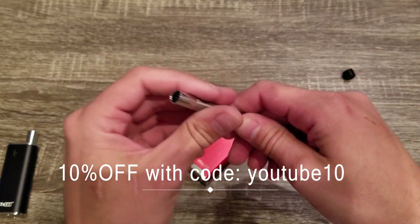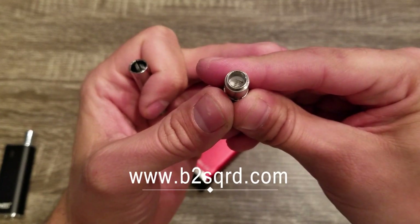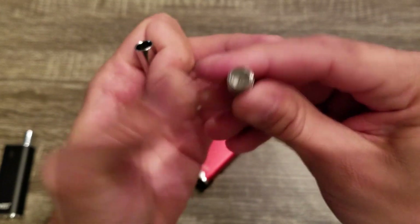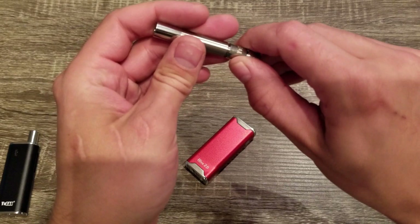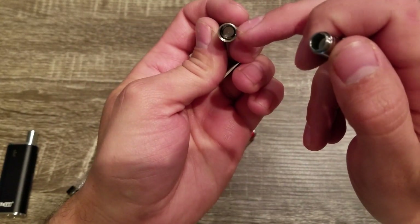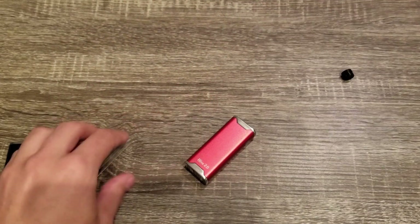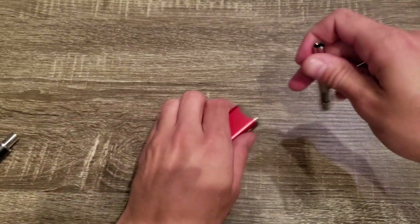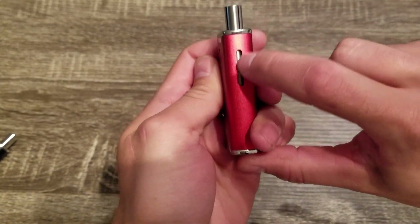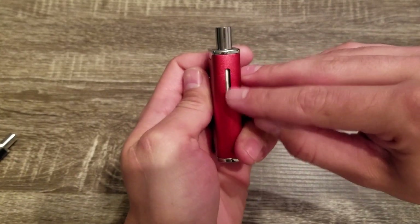We'll take a quick look at this coil. It is a single quartz coil with a ceramic chamber. The windings look good on it — can't complain about that. It's not a direct flow; it does have a stopper in there to prevent spit-back when you're using the device, which is nice. And it does have a clear window when you are using the oil chamber so you can see what level you are at.